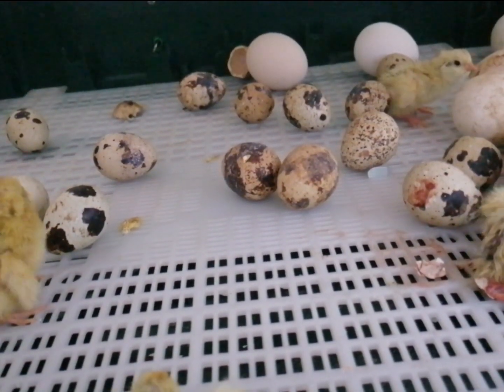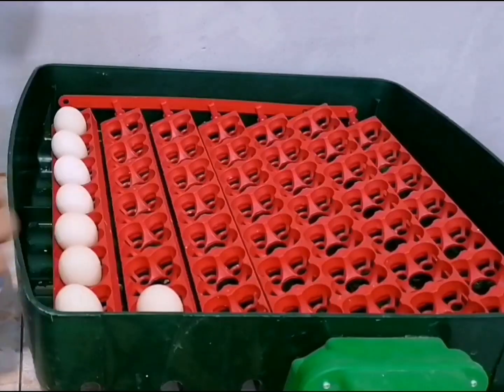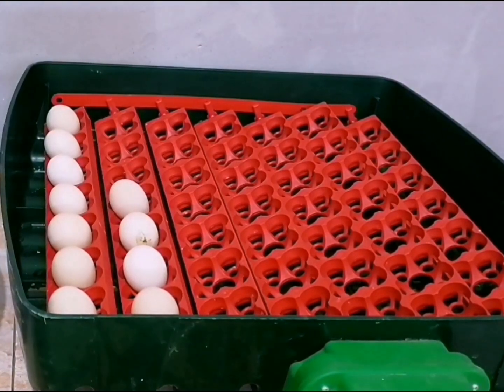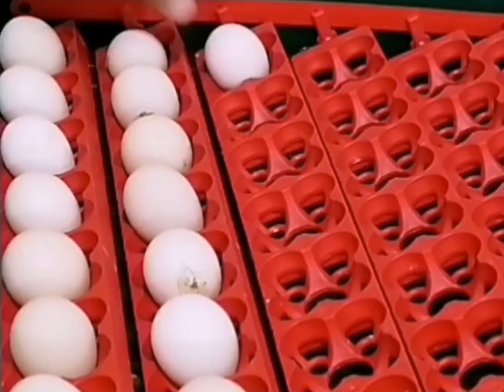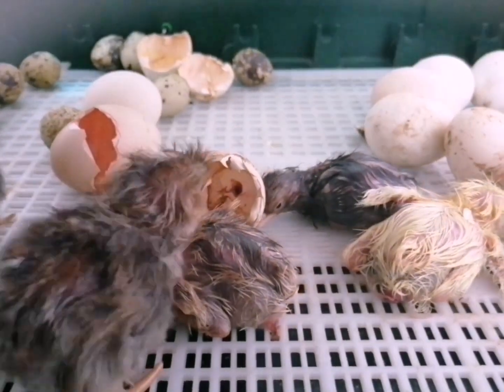Let's embark into the heart of the chicken incubation world, where the enchantment of new life begins. Step 1: Selecting the right eggs. Begin by carefully selecting the eggs. They should be of high quality, without any visible defects or cracks. The eggs you choose will play a significant role in the success of the hatching process.